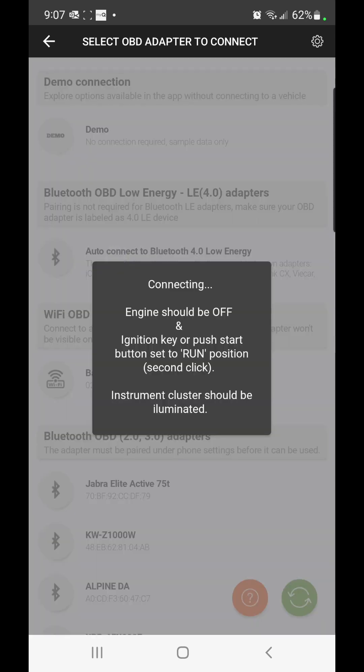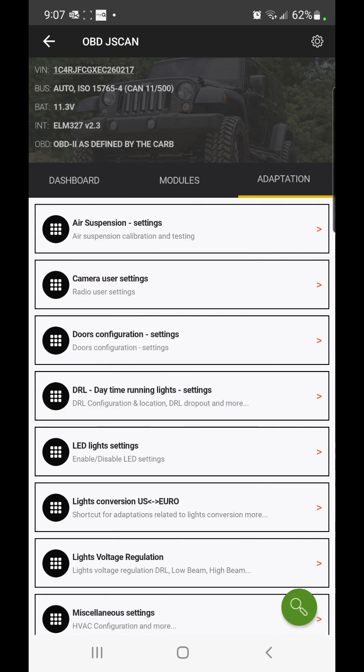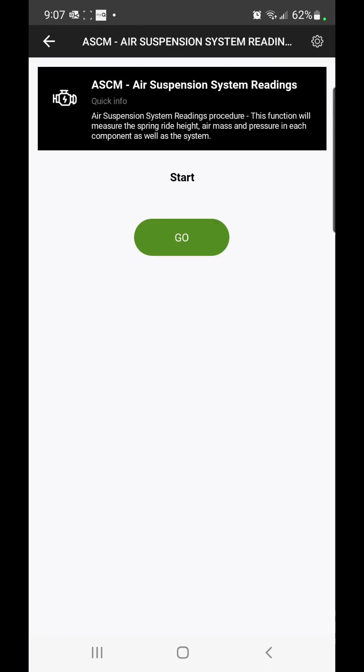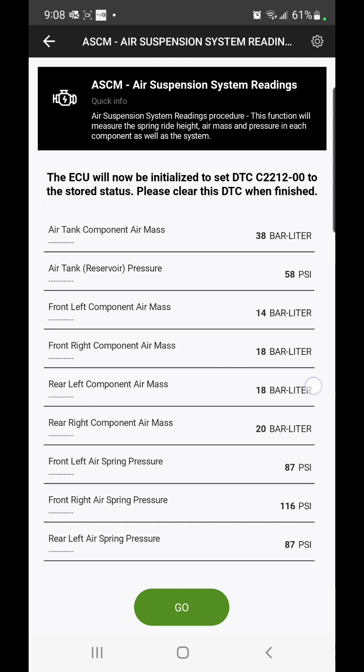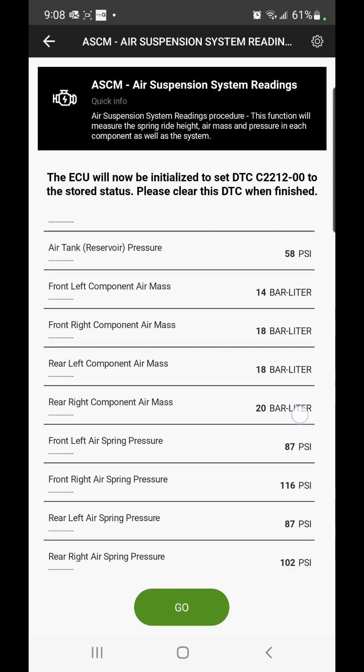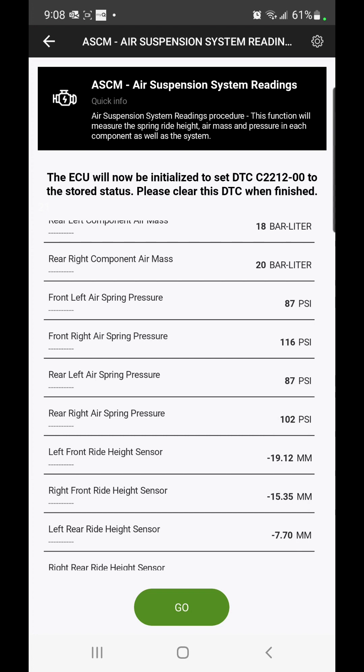We're going to connect via Bluetooth. Let's go to adaptation, we've got air suspension — we'll see what the system readings are. We'll use these to compare after we jack the car up. It says the air mass is too low. I filled this with nitrogen a few days ago, so it's obviously clearly leaking somewhere. You can see the front left, which is the driver's side, is at 14 bar litre — that's 87 psi. Each strut holds about 2.5 litres. So it's 87 psi versus 116 psi for the right side.